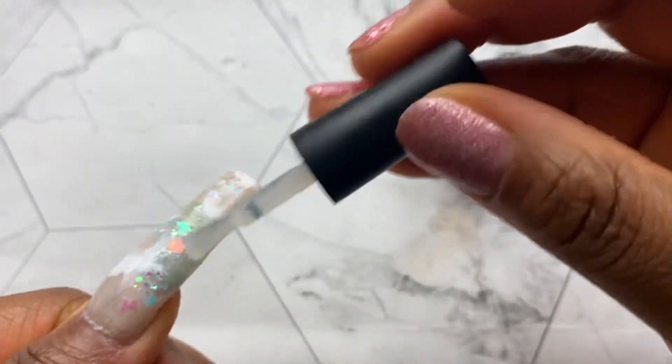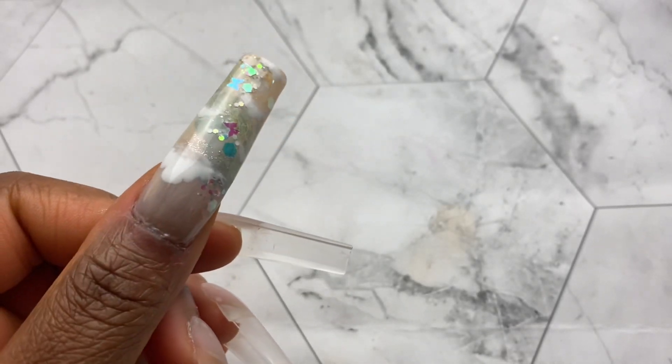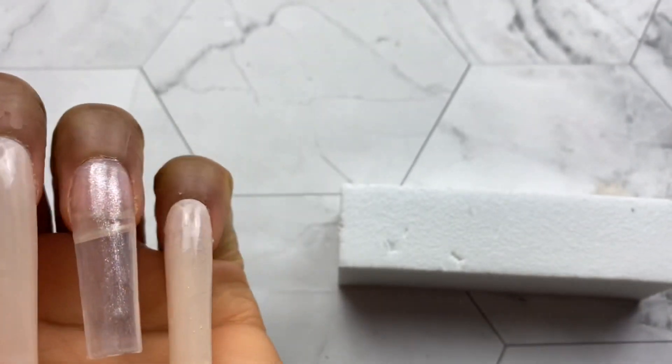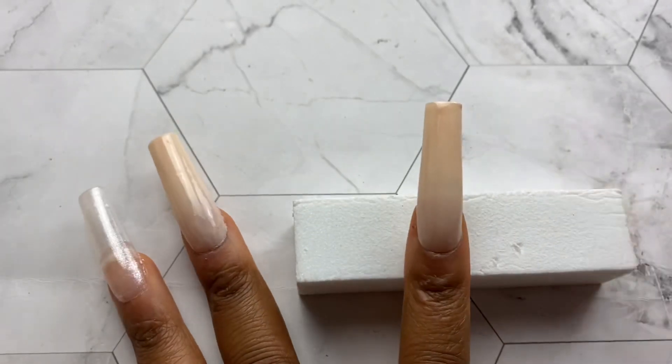Once I'm satisfied with everything, I go in with a layer of top coat to seal it all in and cure it under my UV lamp. That is how it looks — you can see the effect of the nail. Now let's move on to the rest of my nails. I went in with that same color as well as a glitter color over all of the nails.